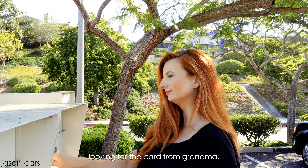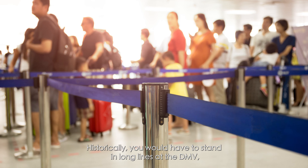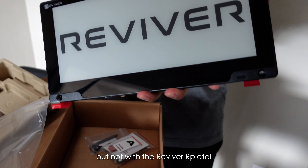It's that time of the year when you check the mail looking for the card from grandma. Instead, it's registration from the DMV. Historically, you would have to stand in long lines at the DMV, but not with the Reviver R-Plate.